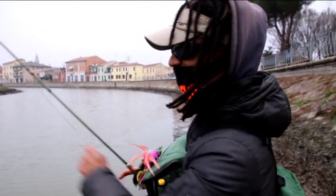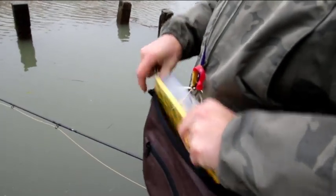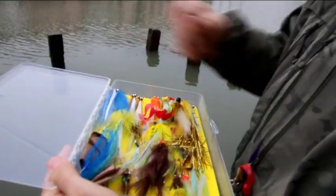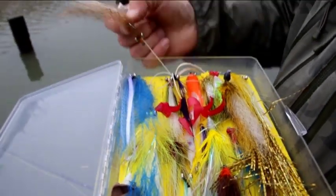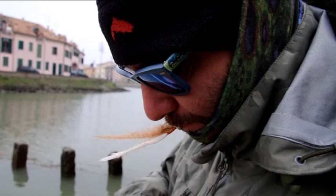We usually use a Clouser Minnow. The Clouser Minnow is usually bigger than expected. A Clouser of 10-12 cm is enough to take perch above one kilogram, quite comfortably. The number of catches diminishes notably, but the weight of the fish increases.